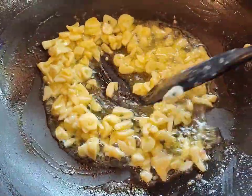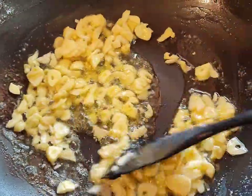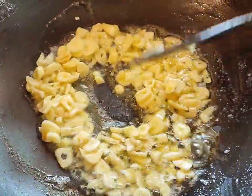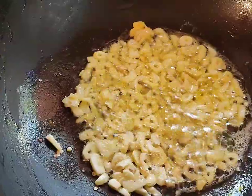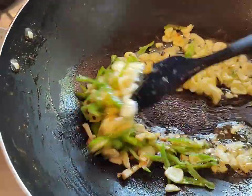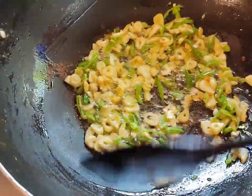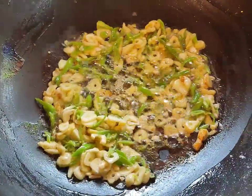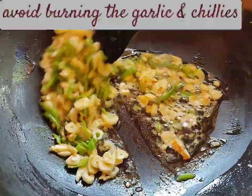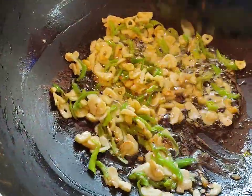I'm going to fry the garlic for some time so the rawness goes and it leaves its own beautiful aroma. Then I'm going to add the green chilies — they're not too hot or spicy but they give a beautiful color to the squids. I love the greens mixed with white. Now it's time to add the green chilies. I'm just going to lower the heat so it cooks on low flame — I don't want it getting burnt because I like the white to remain white and the green to remain green. Now I'm going to add the squids back in.